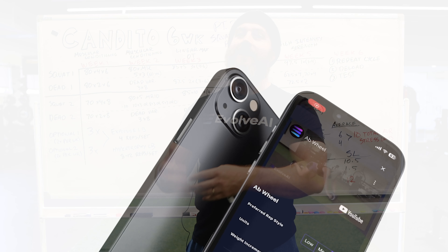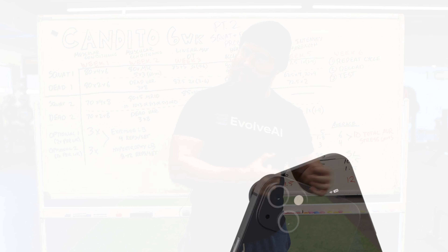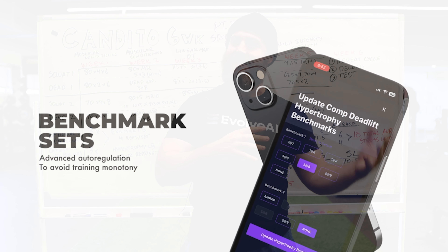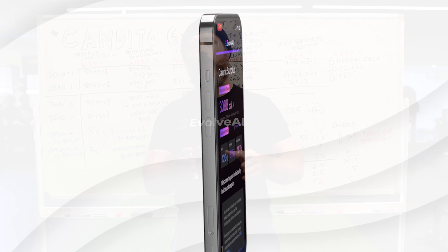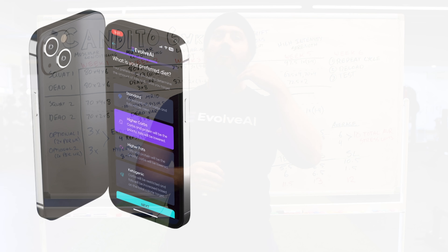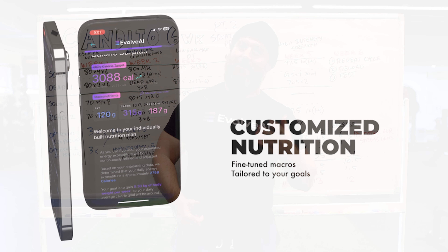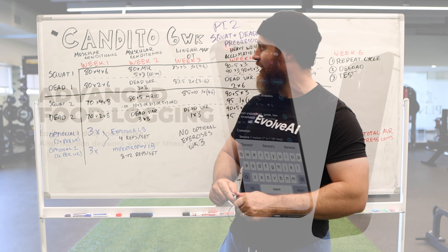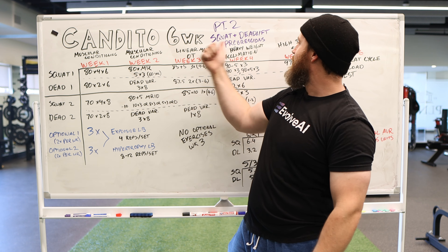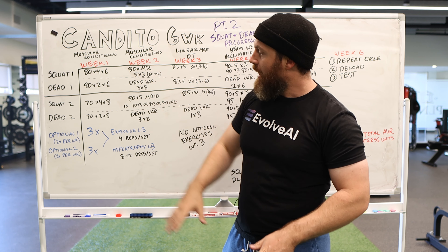Evolve AI decided to sponsor this series to talk about different programs, the training that undergirds them, and hopefully help you know how to tell if you've got a good program or if your program needs to change. Evolve AI uses the stress index as well as scientific principles to make sure you get an individualized program that keeps you on the gains even as your volume landmarks or tolerance to certain intensities changes. There's a two-week free trial going right now. Without further ado — the Candito six-week squat and deadlift progression review.